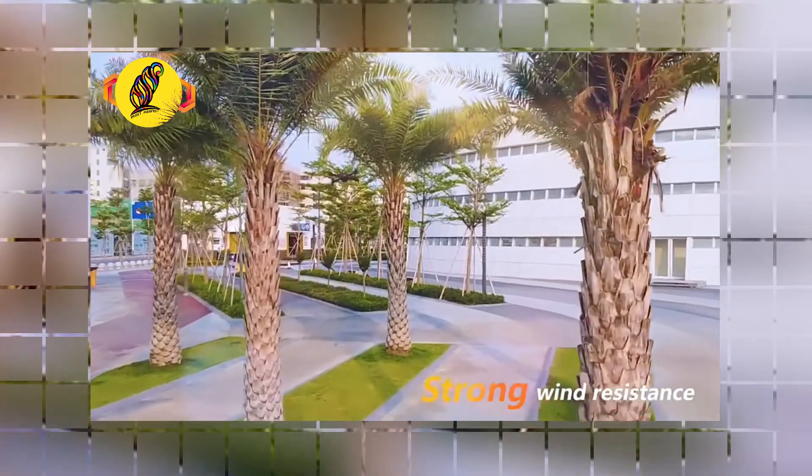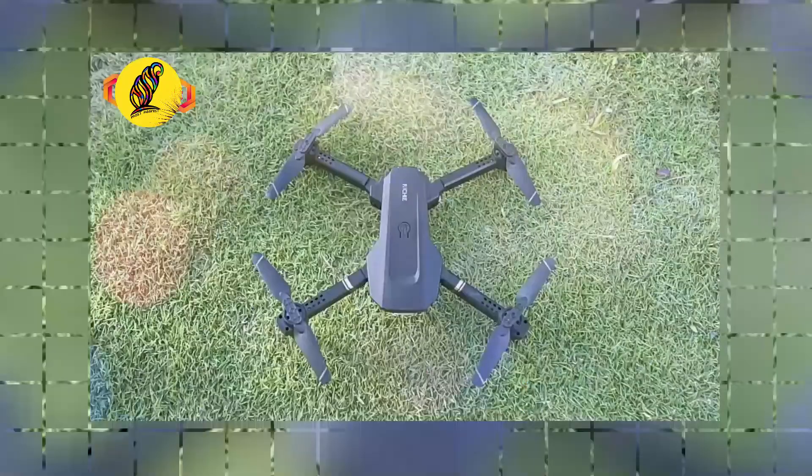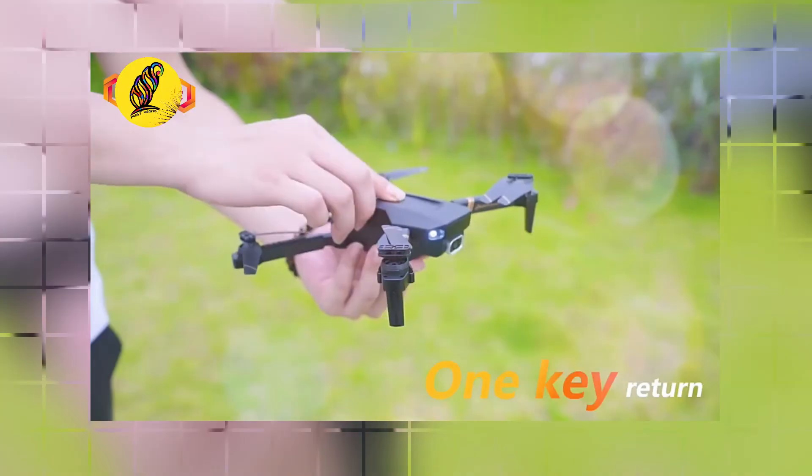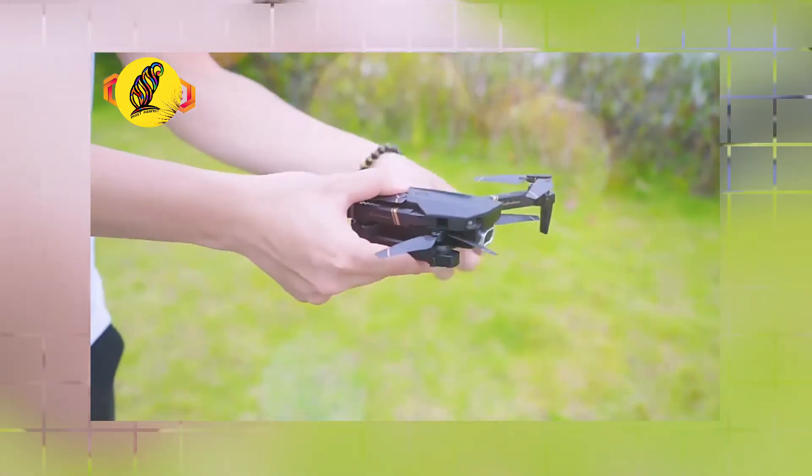The drone is very lightweight and durable. For more information, please go to the description and click the link below to buy this product with a huge discount. Thank you.